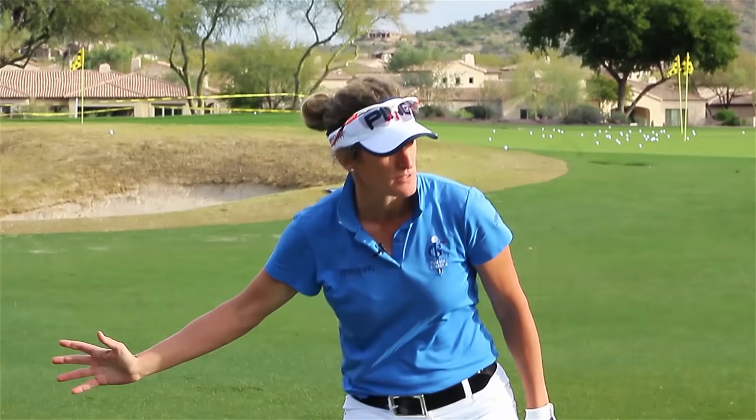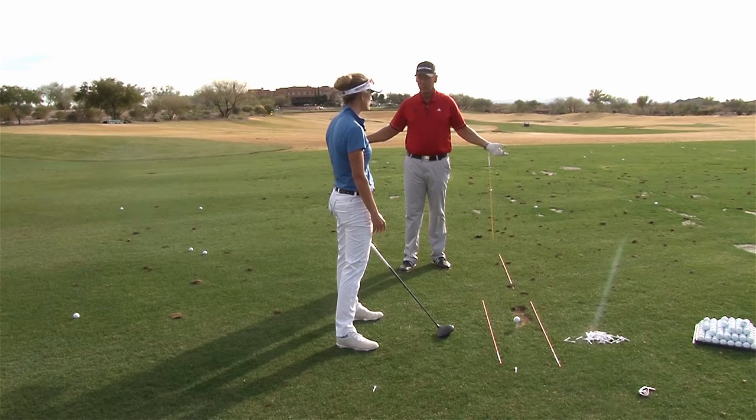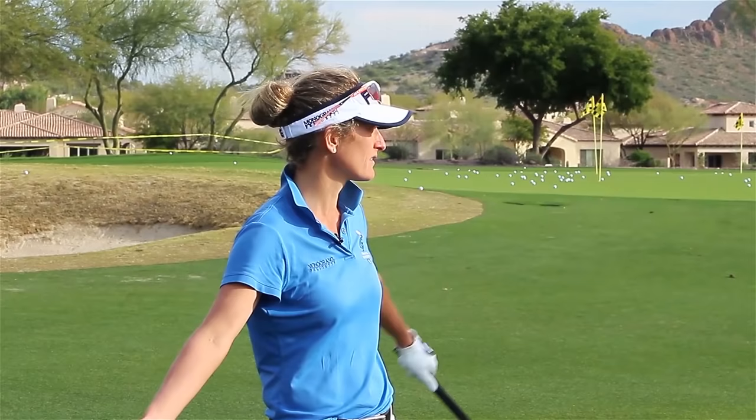If you really feel your hips moving the right way and creating space at the top of your backswing, the club just automatically is able to drop down easier. That's what makes it drop — because it's going around you and because it has weight, gravity will take it.